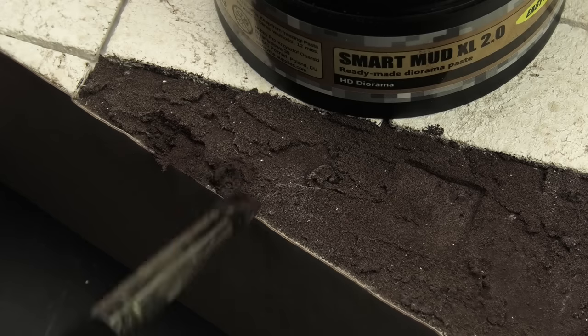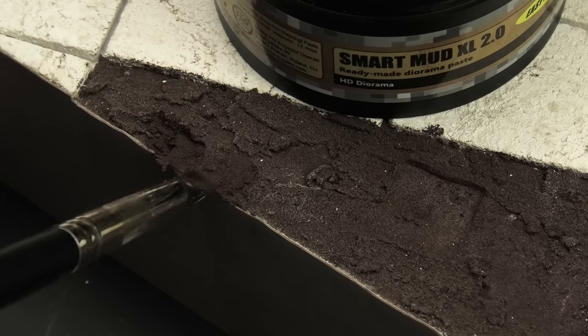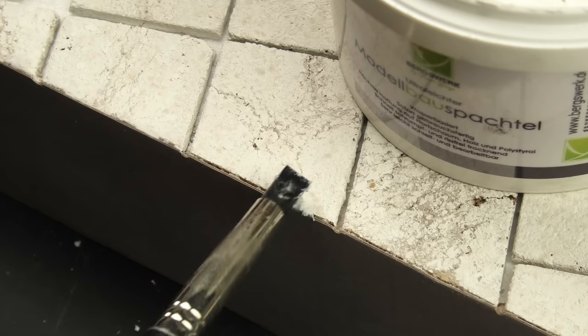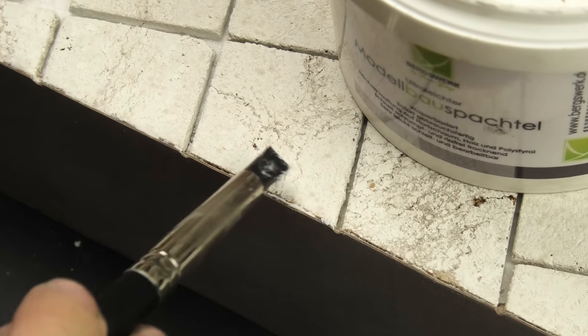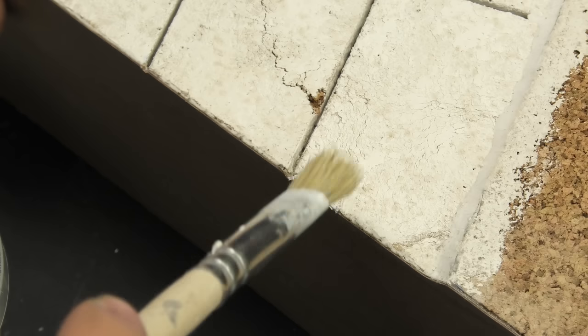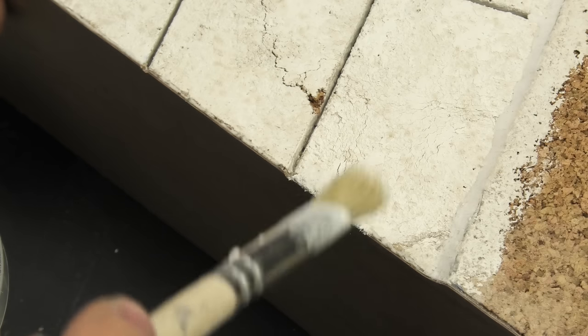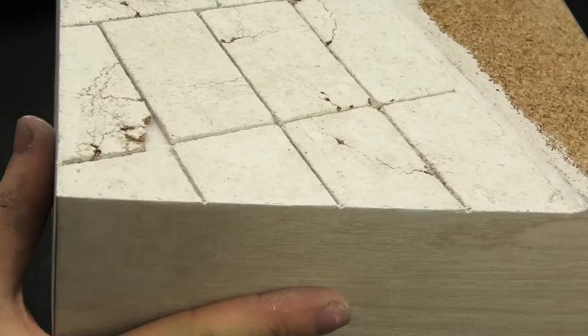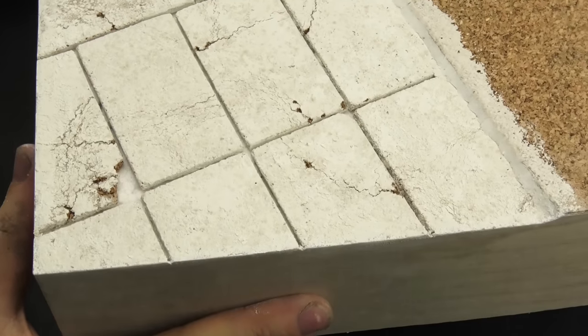Blending the sides with regular groundwork is easy — you just smear more smart mud over the wood. On the concrete slabs, I resorted to lightweight acrylic putty, which is another awesome sculpting medium. Filling the tiny gaps was easy, but I also had to add the concrete texture, which was quickly carried out with the acrylic putty. This looks absolutely sweet.